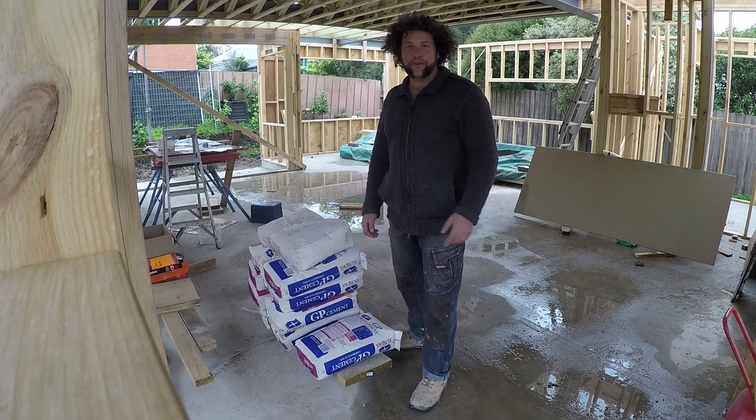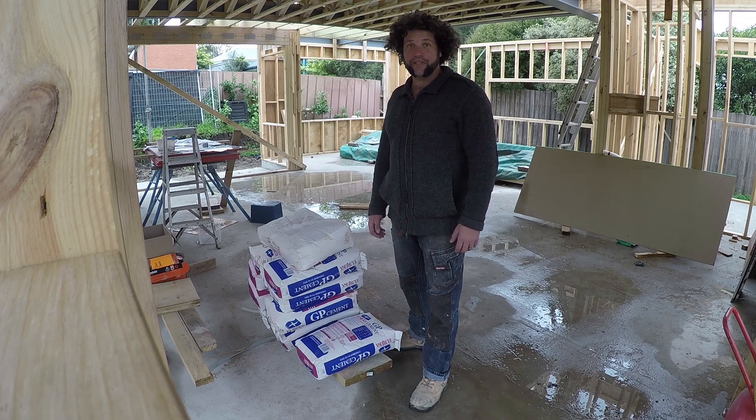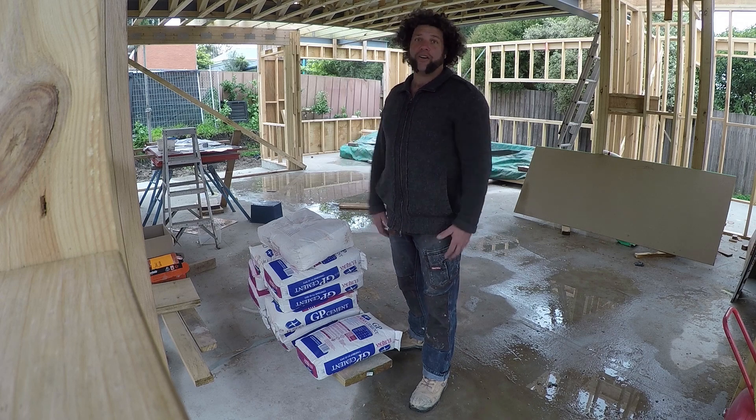G'day everyone, Uncle Jojo. Great to see you all again. Walmujika, as the traditional landowners would say, welcome to another episode. We're going to continue on with our lifting and mechanical body physics on site.